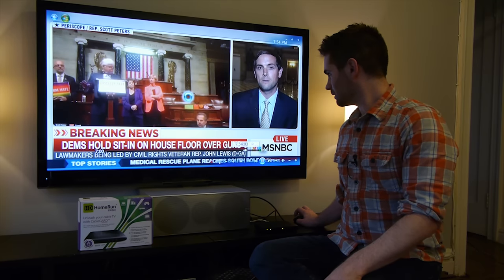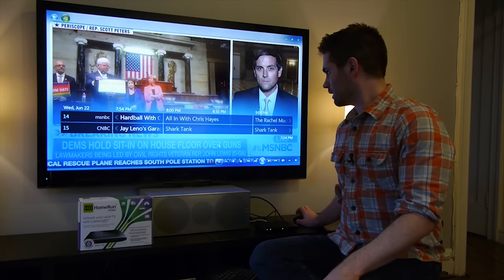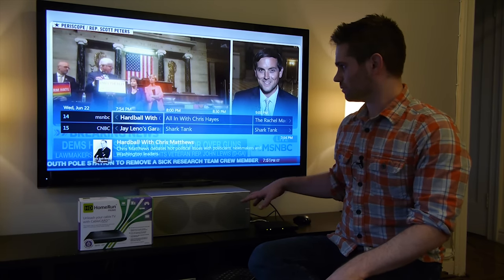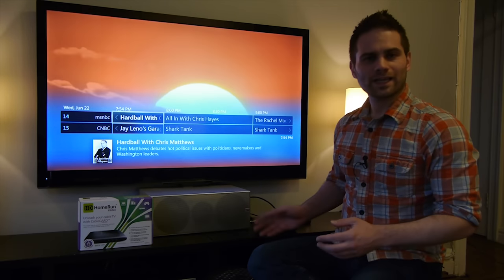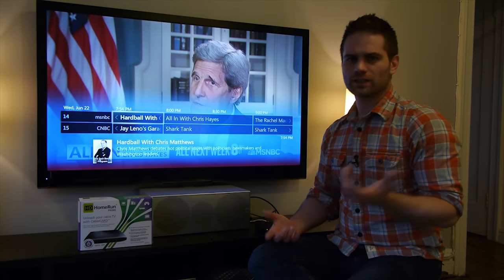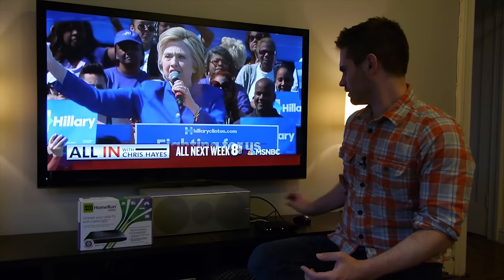I'm going to go to the guide. I'm really impressed that whatever the HD Home Run Prime is doing, however it compresses the video, I'm running this on a little tiny Atom net top — it's really underpowered, it can barely push 1080p — and this looks pretty good.